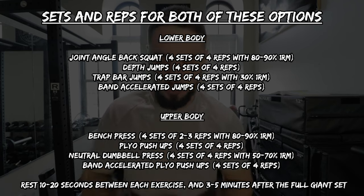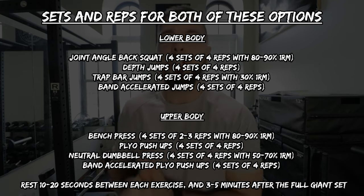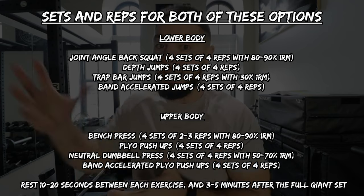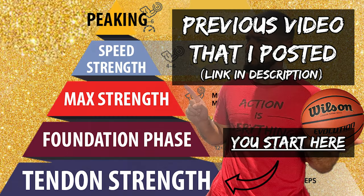One more gold nugget: I use French contrast training during my max strength phase only, because we need to be lifting heavy — that first exercise has to be a near-maximal load. If you get my members programs, the first thing I'll ask is whether you have knee pain. If so, we go through a knee strengthening phase first. Then a building phase at 50 to 80% of your one rep max. Then the max strength phase at 80 to 95%, which is where I utilize French contrast training.